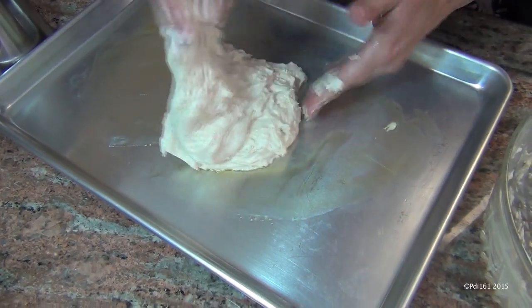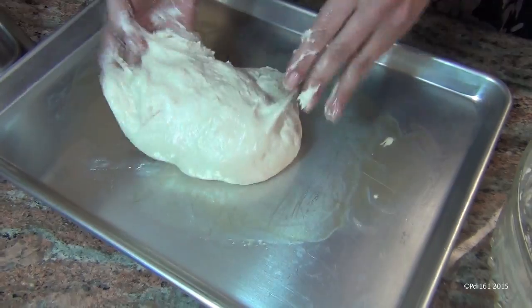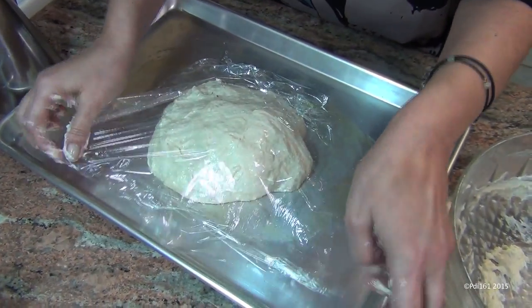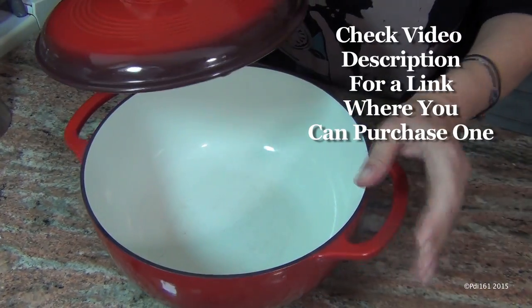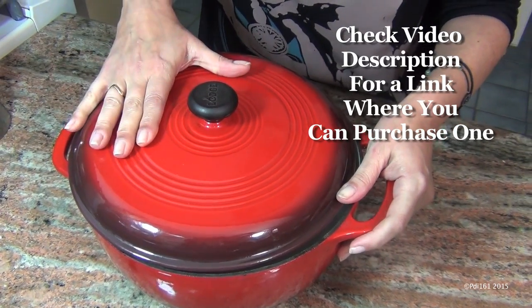And now you're going to flip it over once, twice, and three times. You're going to cover it with plastic wrap and let this dough rest for another half hour. While your bread is rising, you're going to get your cast iron pot with the lid.